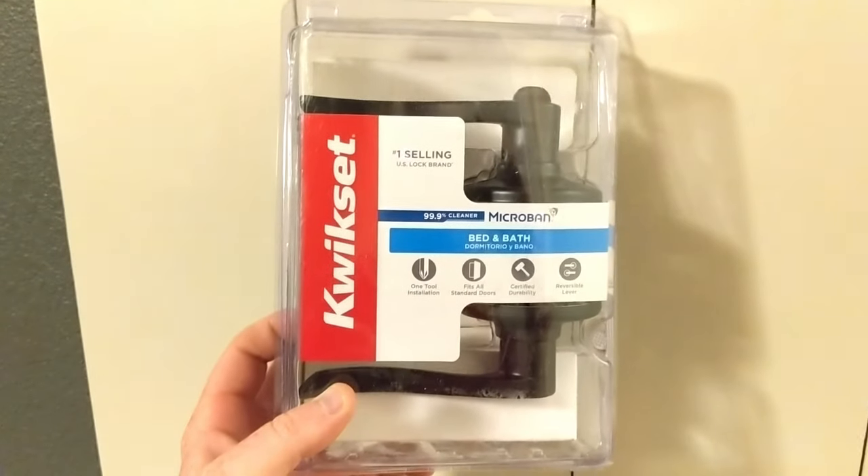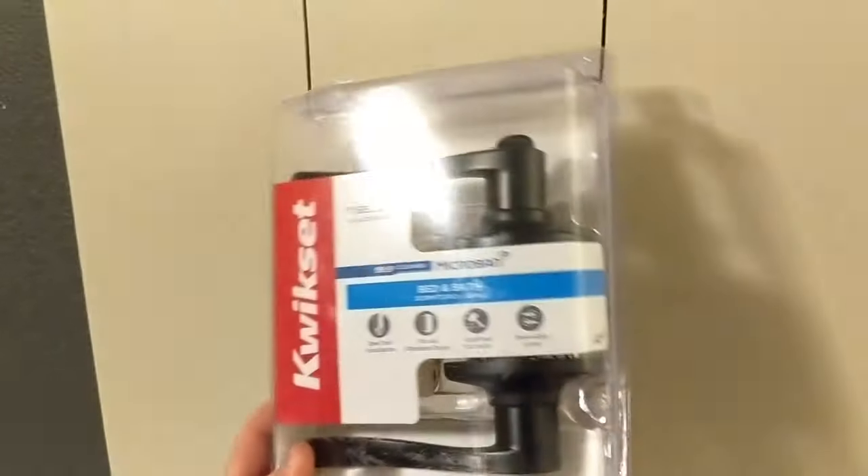We picked up these door handles from Home Depot and I'll go ahead and link those below just in case anyone is interested.